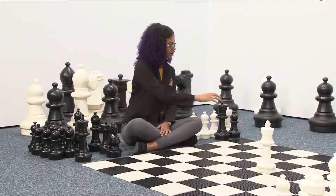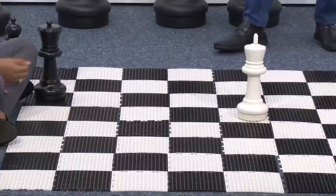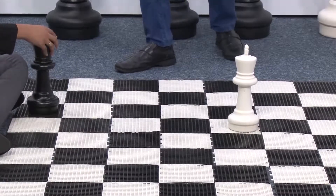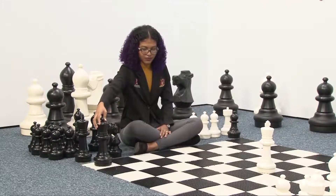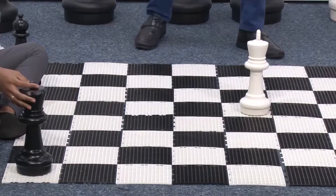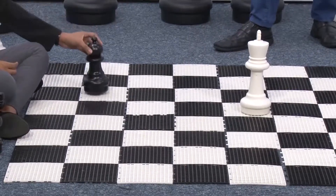Now let's go with the queen. The queen moves in multiple ways, so the queen can line up with the king to check him very easily. In this case the queen is right in front of the king — that is also an example of check. The queen now lining up with the king in diagonal — this is another example of what a check is.